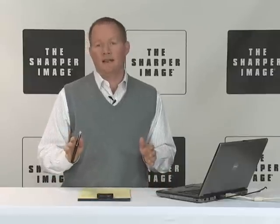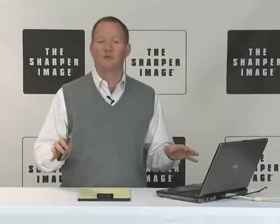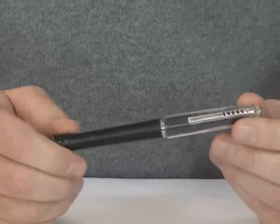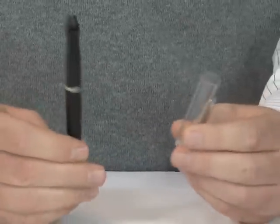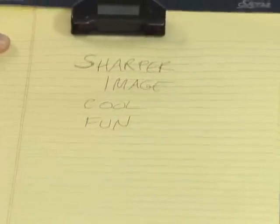Okay, we're going to change your note-taking life today with the digital note-taker. I'm David, and taking notes is never going to be the same, because although this looks like a pen, this wireless digital note-taker can actually capture everything you write or draw on paper and store it on the computer.